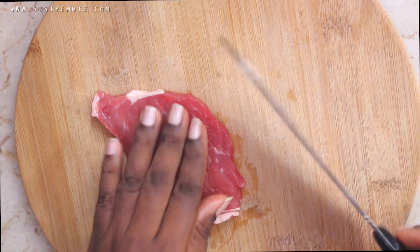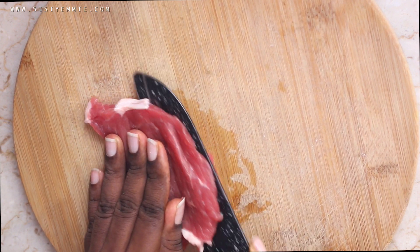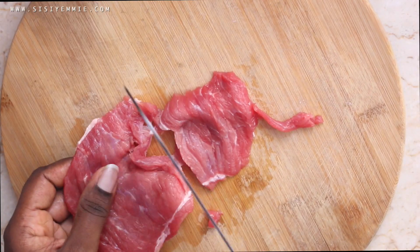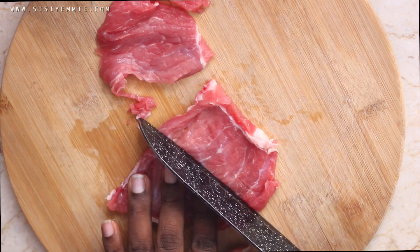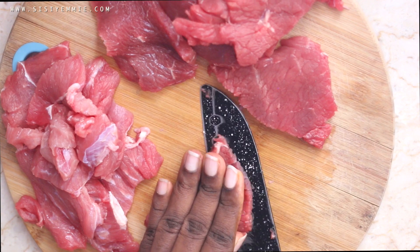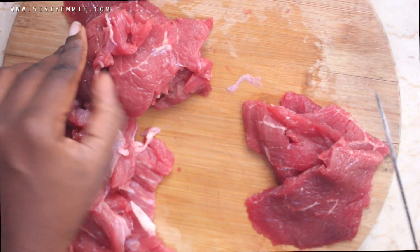I need to cut the beef really, really thin — you know when you buy suya it's always so skinny. Cutting it thin will double the amount of suya we're going to have. Make sure your knife is very sharp so you can cut the beef very thin, so that it cooks faster and tastes like suya.